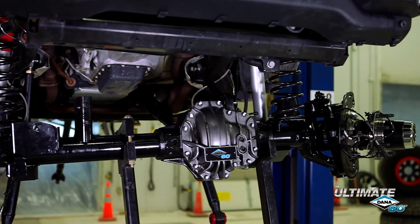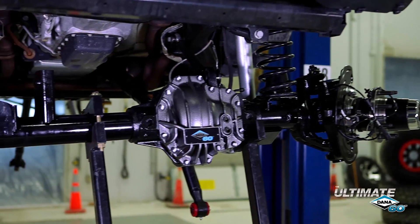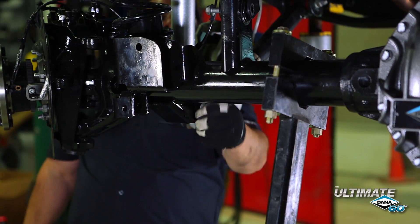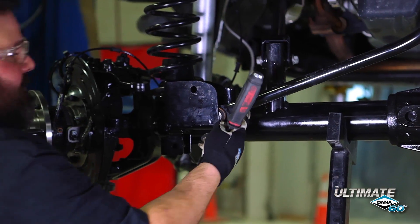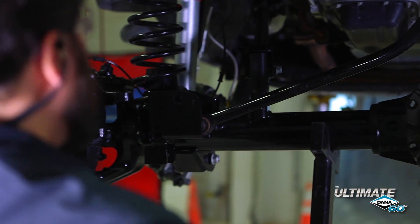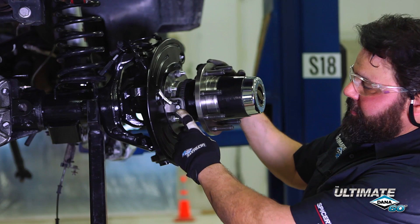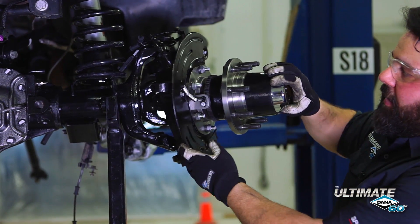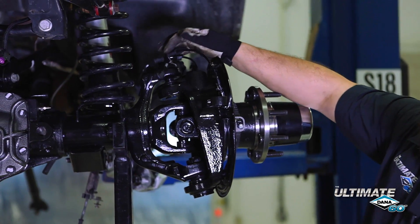We're now getting our axle into place to connect the suspension, starting with the upper control arms. I'm not going to tighten any of the suspension bolts until we get the Jeep on the ground, because we don't want the suspension to be in a bind. Note that all the hardware gets reused from the original axle. I've removed the caliper and rotor so I can show you the ABS wheel speed sensor — we've integrated a stock-style ABS wheel speed sensor that'll plug right into your factory harness, so there's no cutting or splicing of wires.